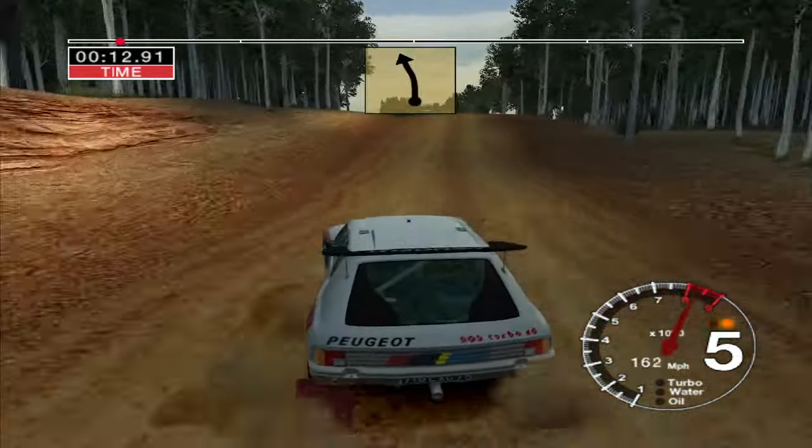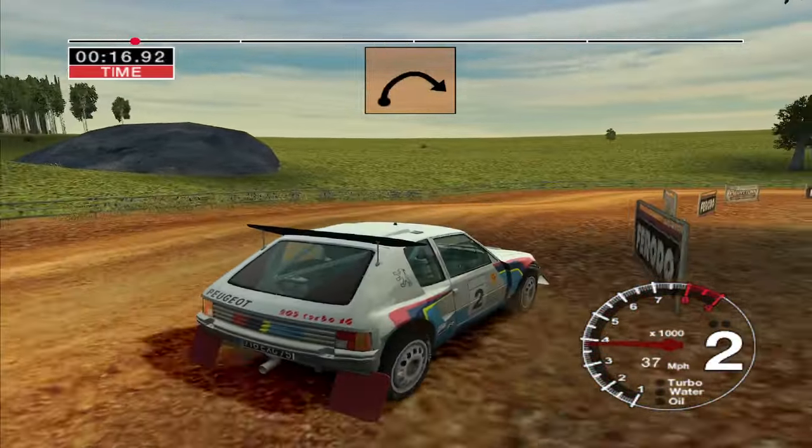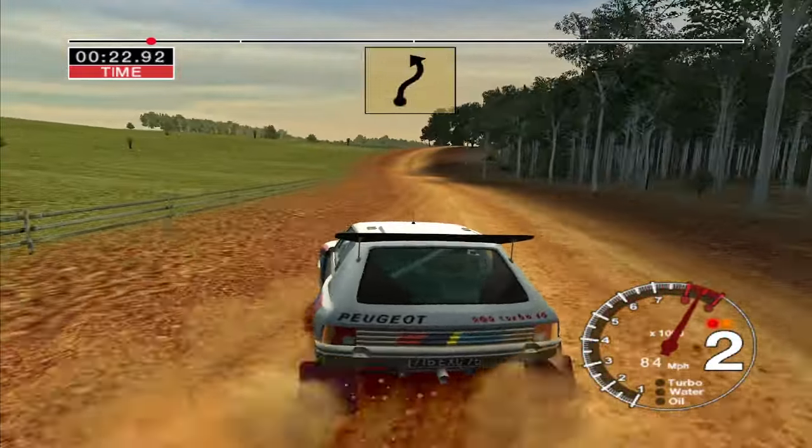Jump and care, 5 left. Into long 4 right, tightens to 3, 30. Long 6 left, opens, 70. Long 6 right, over crest, keep in.